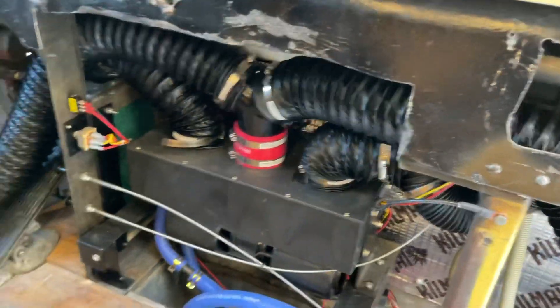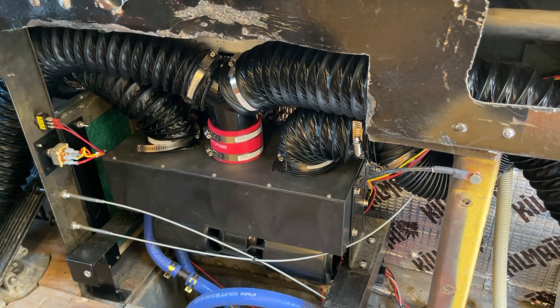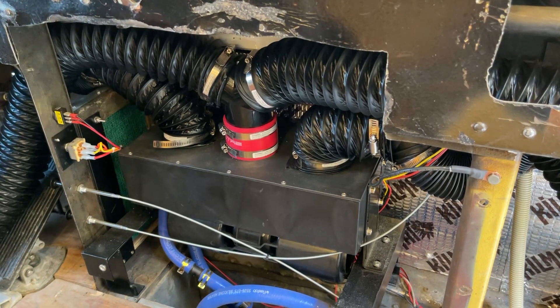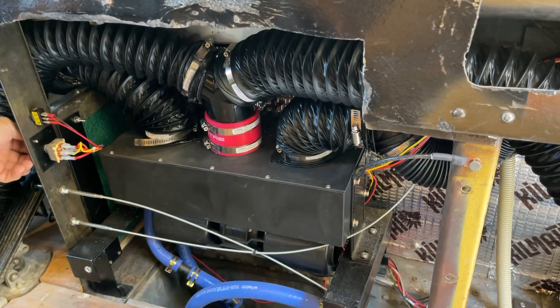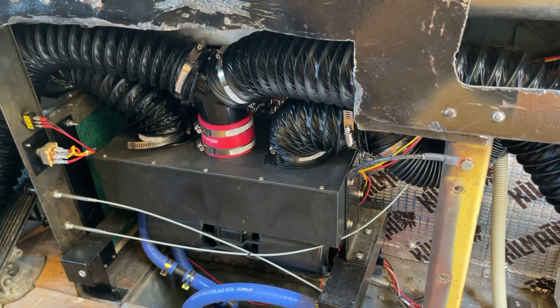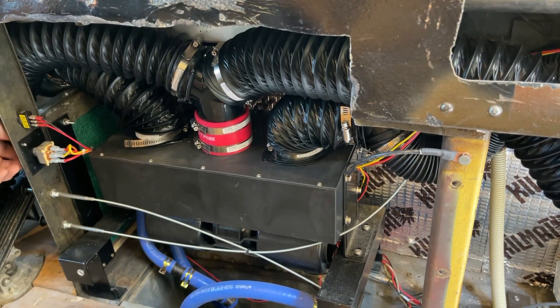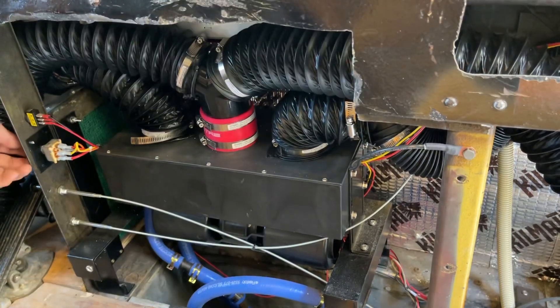I'm going to have to do this eventually, and I think lots of other 4106 owners are going to have to do the same thing. So here's what it sounds like on high. Was that at three speed? Yep. Oh, nice — it's much quieter.